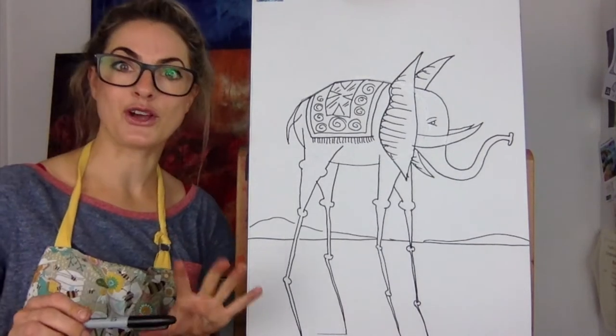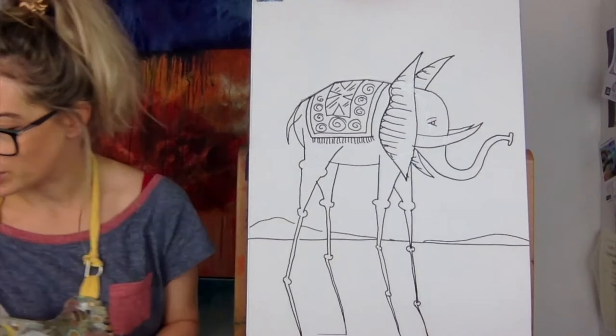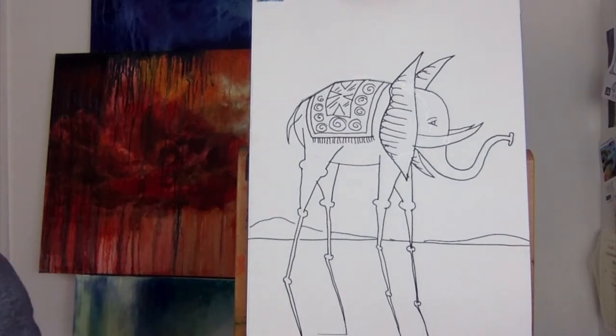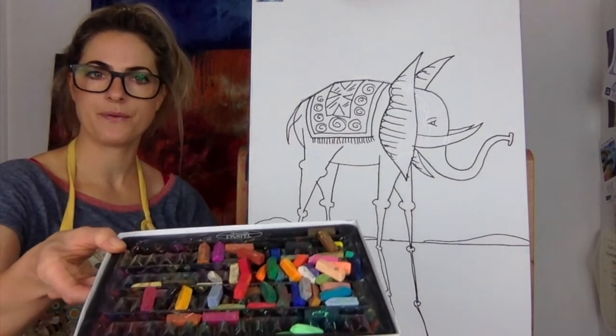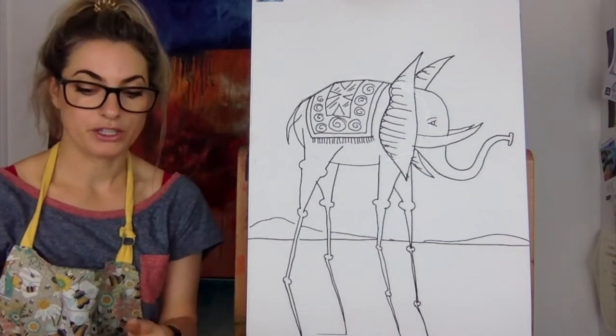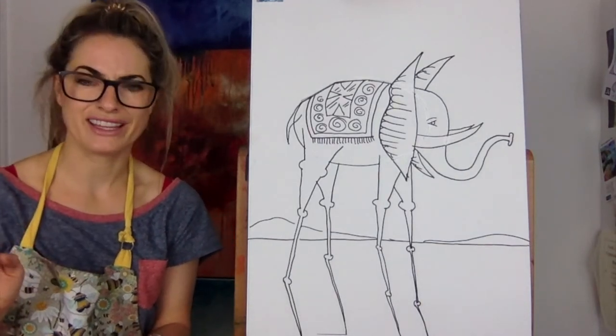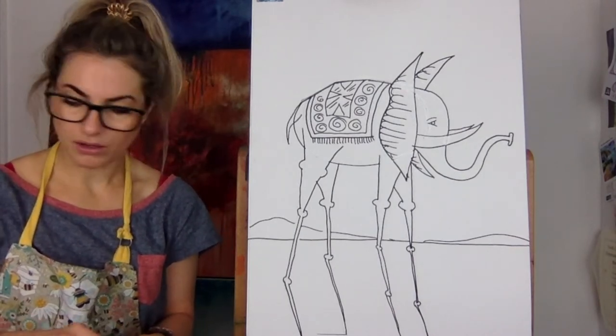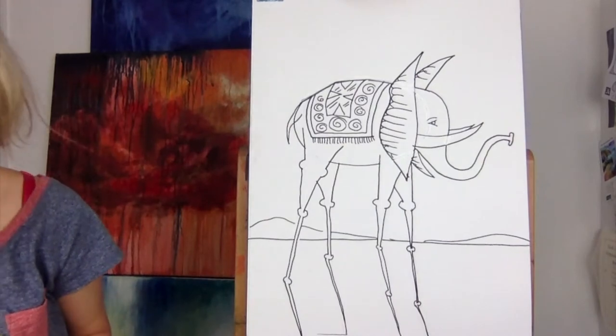So this is the Salvador Dali elephant. Now I'm going to colour it in using chalk pastel. I've got some chalk pastels there. We could use anything — paint, pencil, anything. A pencil's quite a good one, actually. But I'm going to use chalk because I actually love chalk. I'm going to take a yellow chalk first of all and create the background.